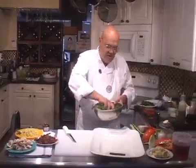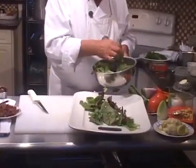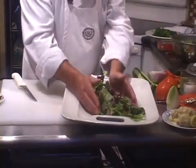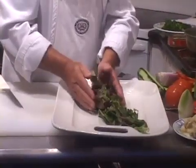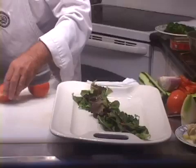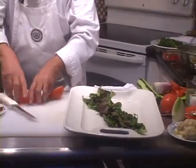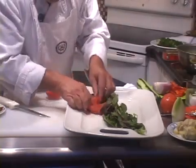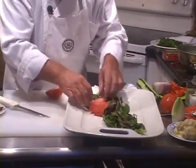We're going to start with putting a little bit of lettuce down the middle of this plate, because lettuce in this particular case is not the primary component. It's going to take me about seven, eight, nine minutes to put this salad together, something like that. I have a little bit of pre-work done but not much.